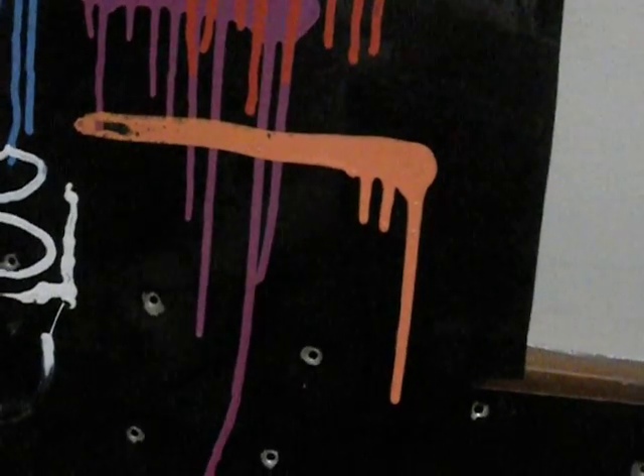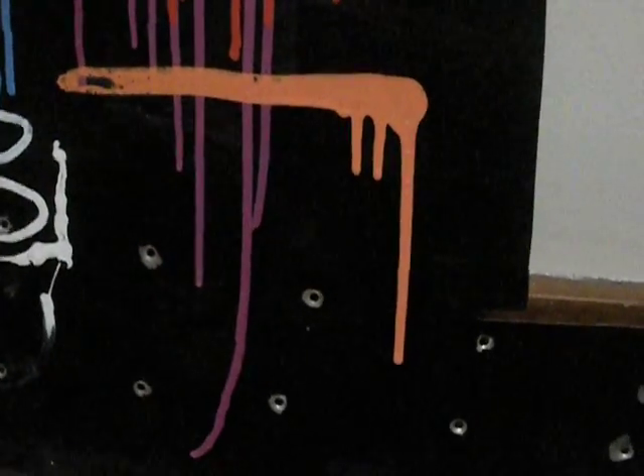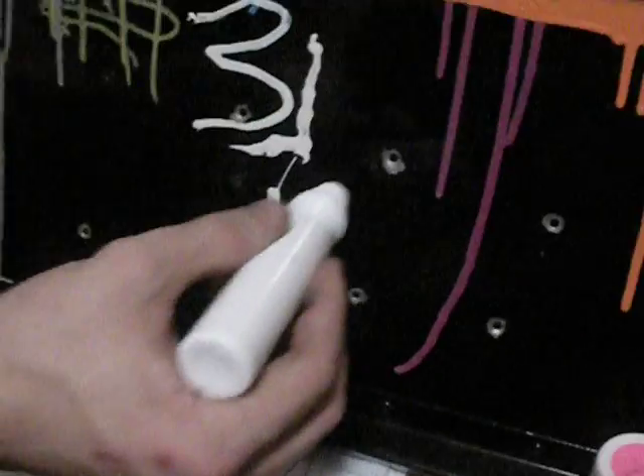Oh shit, what am I doing? I just fucking did that. Let me try to get it a little bit better. It's a nice little orange.